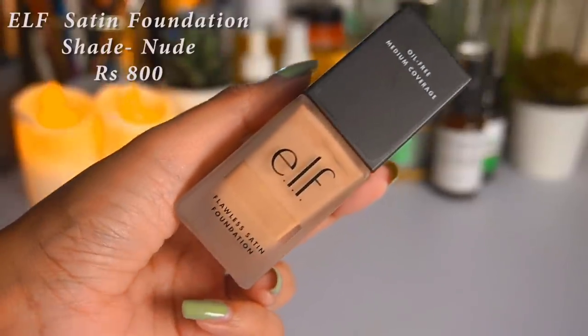The next product is the ELF Flawless Satin Foundation. I really wanted to get this for a long time and I got it because it was 20% off. I've seen people talk about the beautiful finish, so I wanted to try it myself. I got the shade Sand, which has neutral undertones. It looks a little darker than my skin tone in the bottle — we'll have to see how it looks applied.